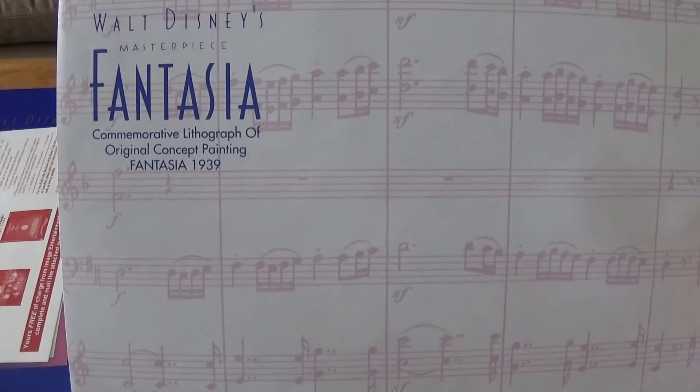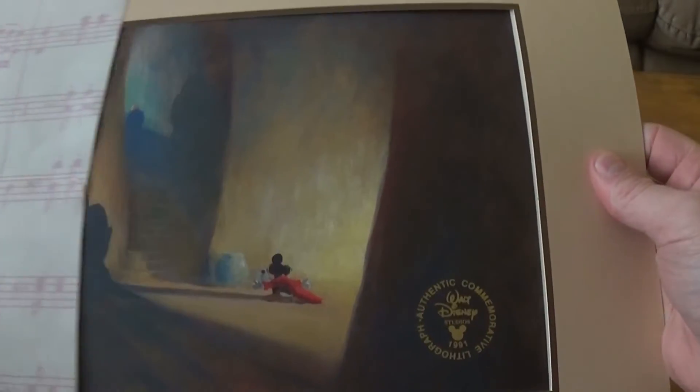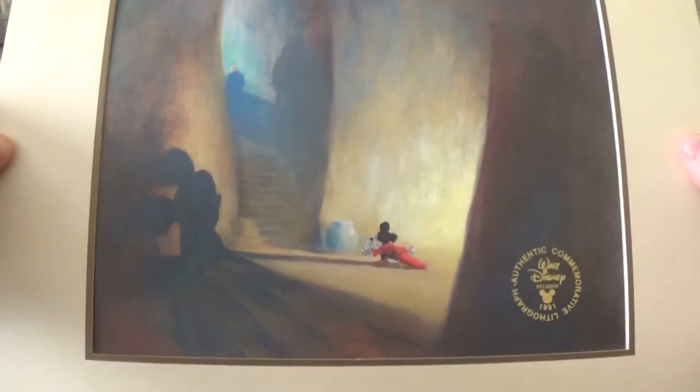There's a really nice commemorative lithograph and a really nice envelope here. Absolutely gorgeous. This gives you a quick idea of how beautiful this whole thing is going to be.